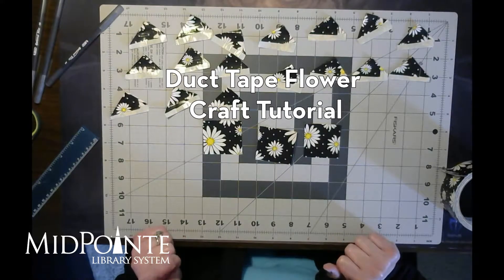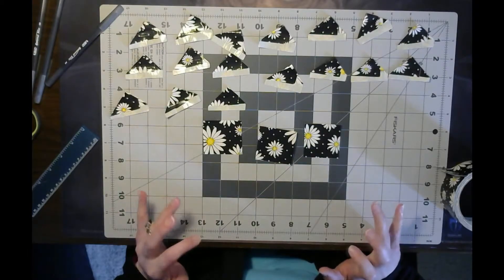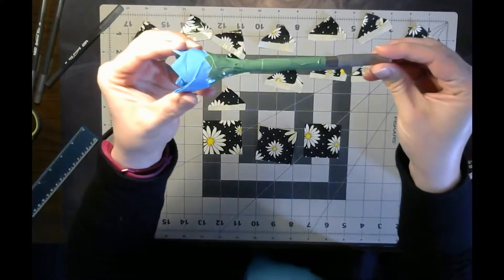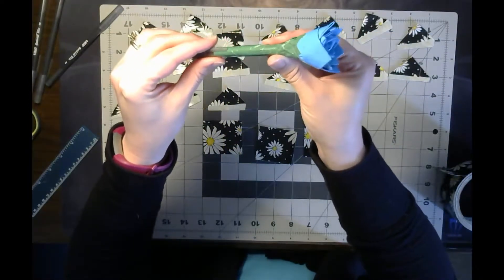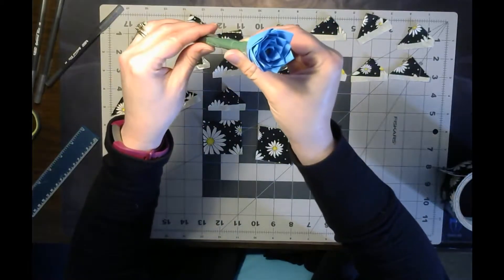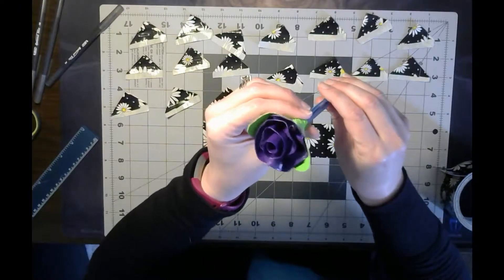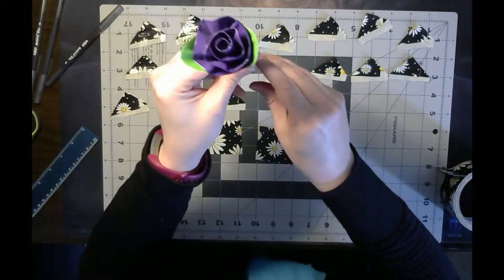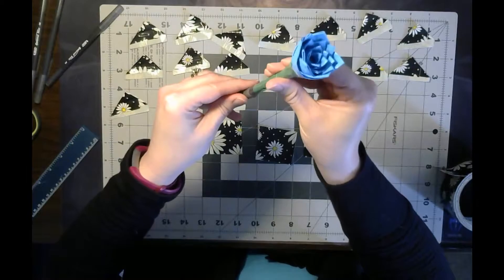Hi everybody! So today we are making some duct tape flowers. Today I was thinking we'll do them on pens - that's what I've enjoyed doing in the past. So they'll look like this. Take an ordinary pen, and using duct tape you can make these great little flowers. Here's another example. But the one I'm showing you today is going to be like this, where it has these pointed petals.